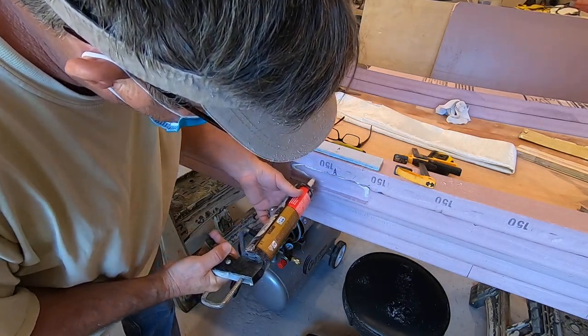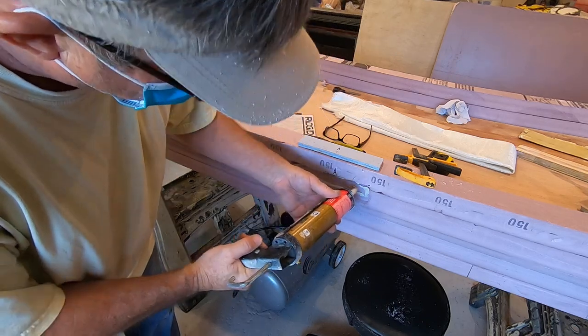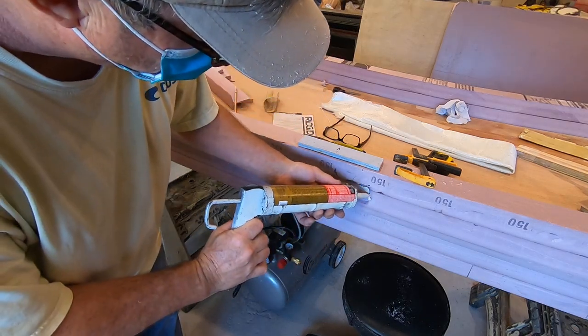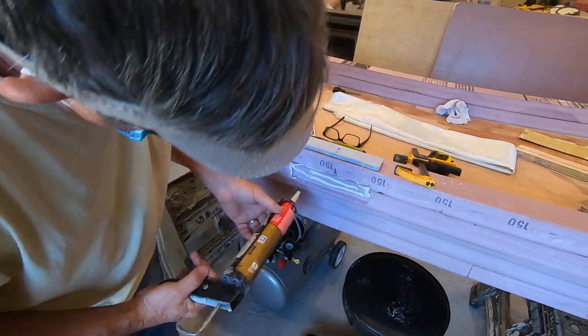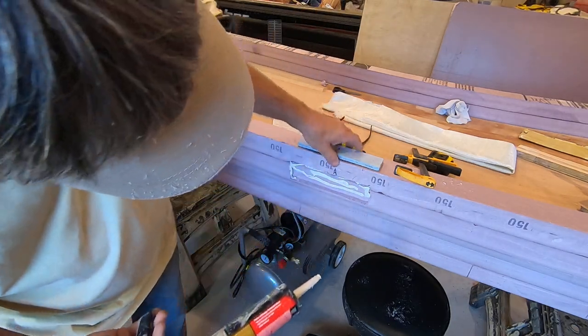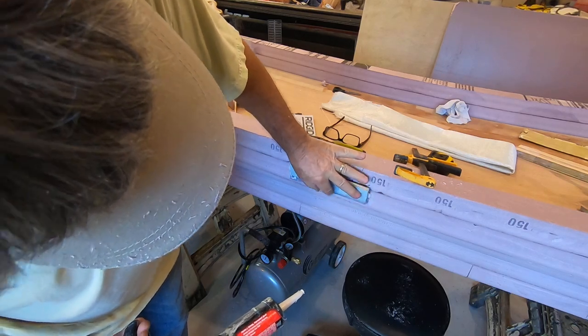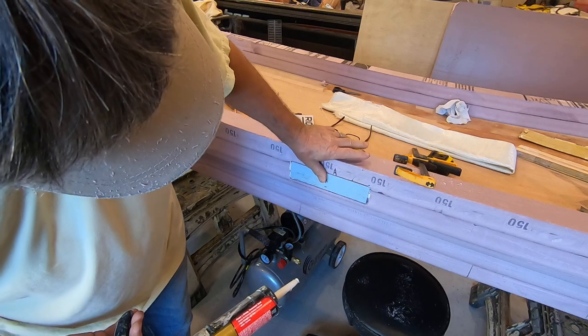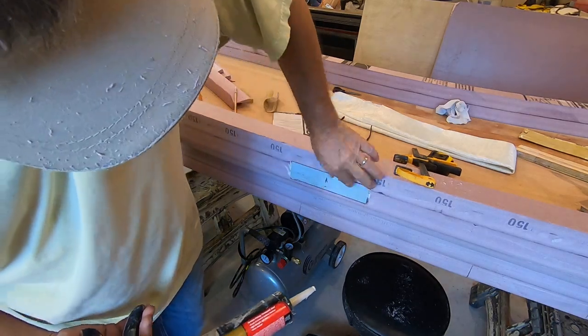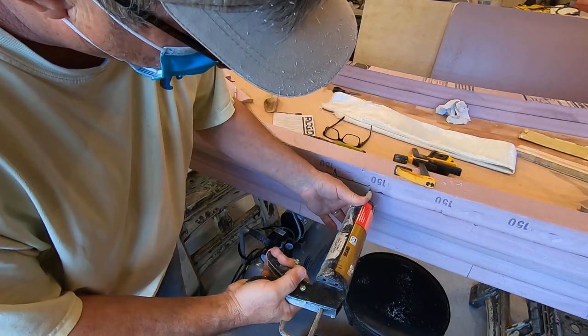One of my viewers was asking about liquid nails — said he had an issue and it didn't hold up. I had the same issue, but it's because I didn't let it dry long enough. I really do like gorilla glue — it's awesome — but it's expensive, and my whole thing here was trying to do this as cheaply as possible.